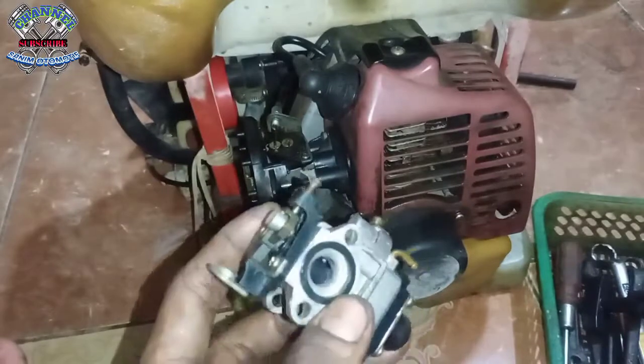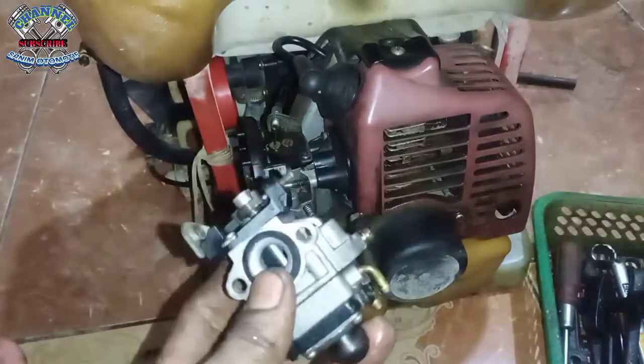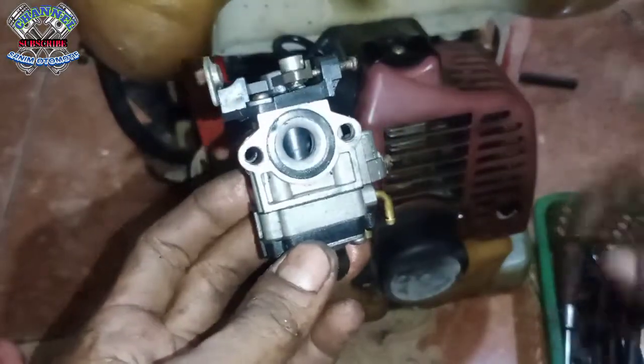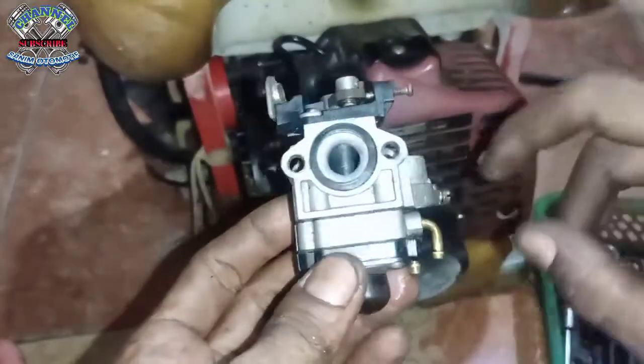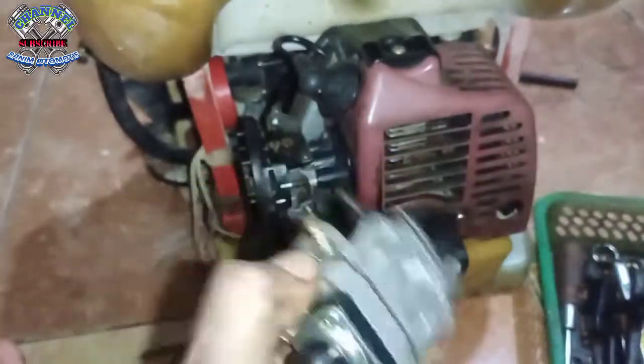Kayak yang tekor bensin ya. Jadi gejalanya kabilatornya yang udah ngaco, yang sudah tidak benar, harus ganti dengan yang baru.